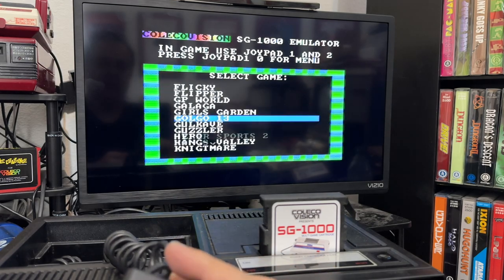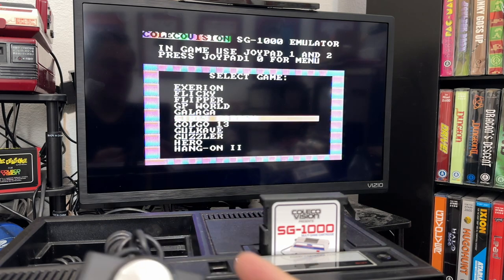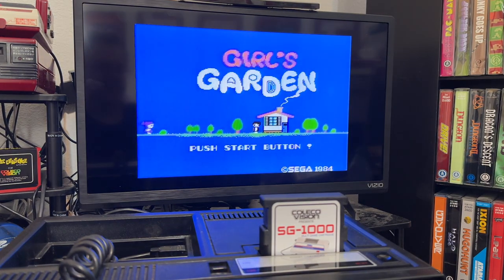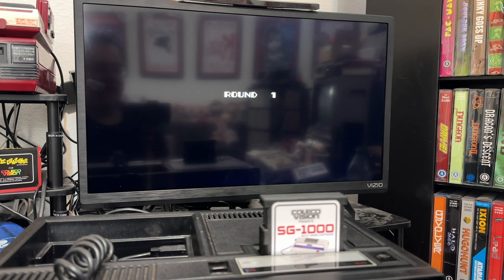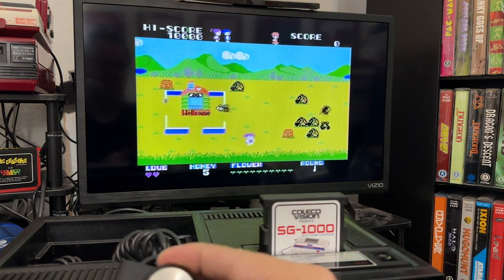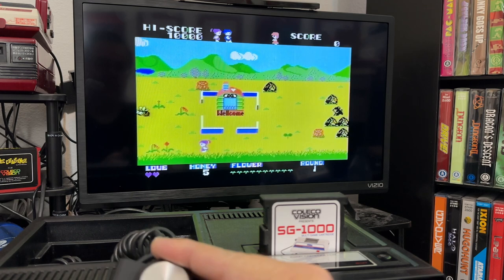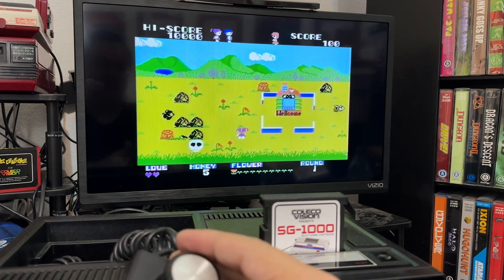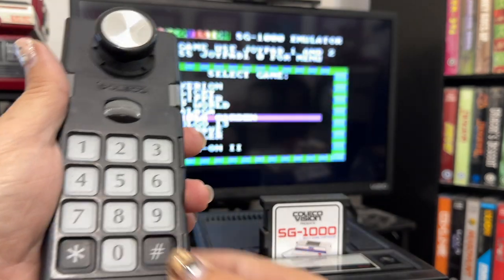Let's play one of my favorites — Girls' Garden. Team Pixel Boy released this as a homebrew, but this game was actually the very first game made by the Sonic the Hedgehog designer. It's a simple game where you go through, collect flowers, and avoid the bears and the bees. It's pretty challenging. Hit zero to go back to the main menu.